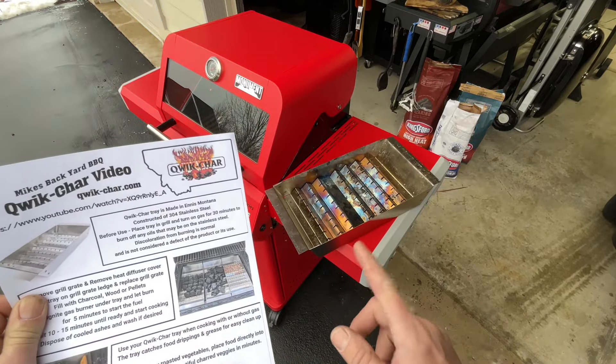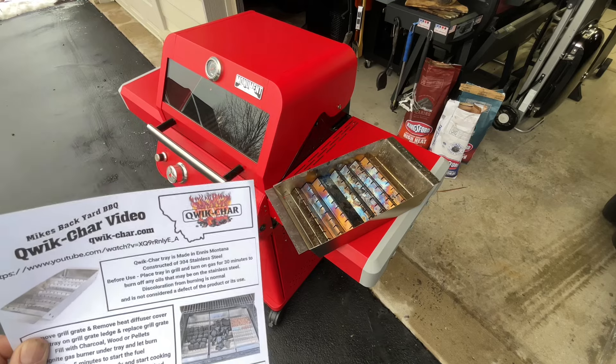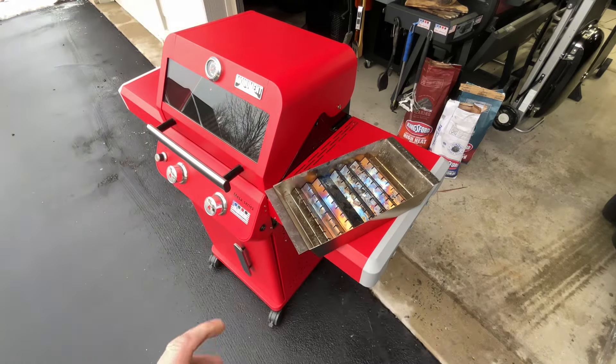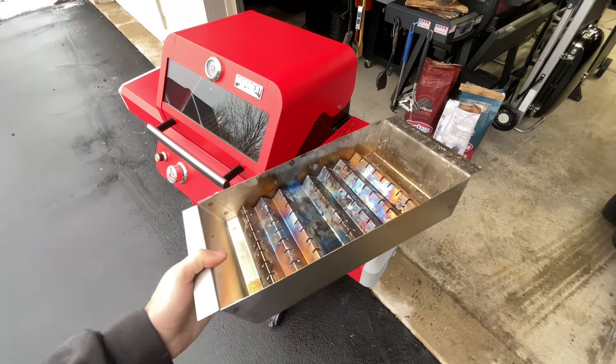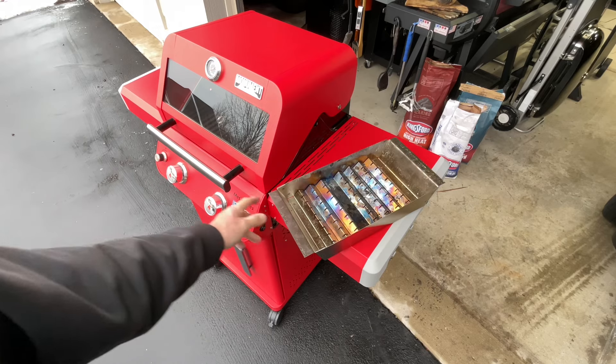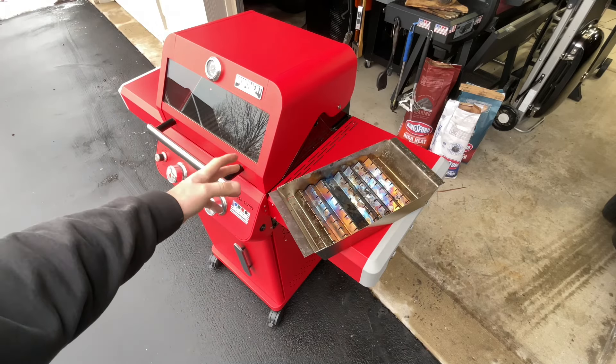There's a product — I'll leave the link down below — I reviewed it and it worked very well. It's American-made from Montana, called the Quick Char. It's 304 stainless steel, 20 gauge on the sides and 24 gauge on the bottom. What you do is take out one of your grill grates.